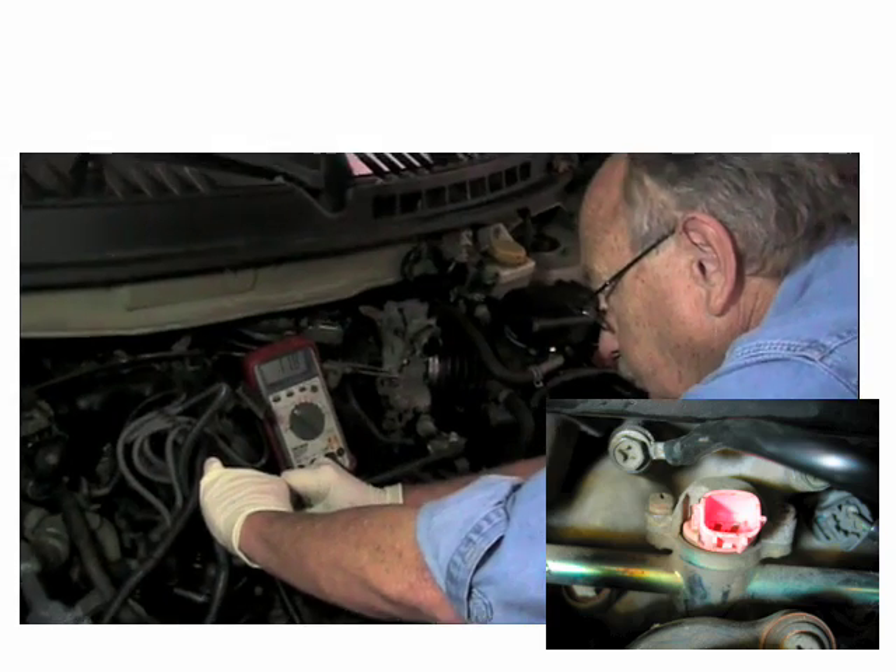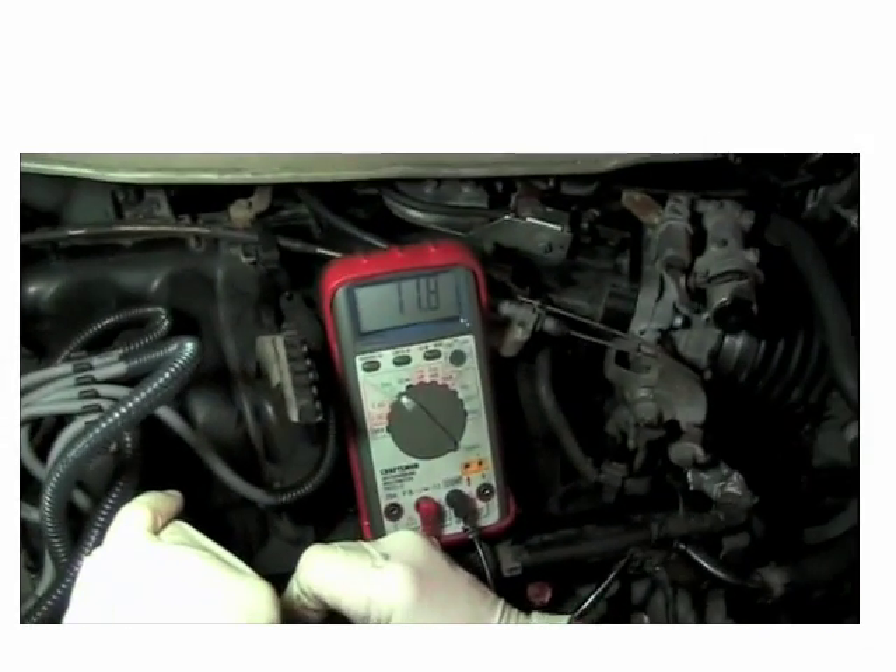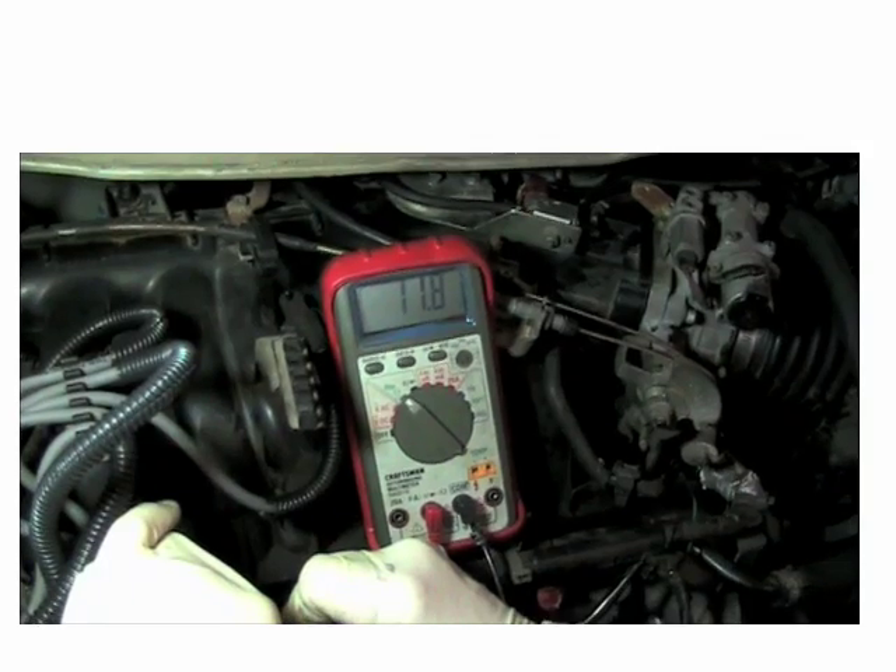We're using an ohmmeter to test fuel injectors. We're on the first fuel injector. You can see by the pattern we've got 11.8, 11.9.